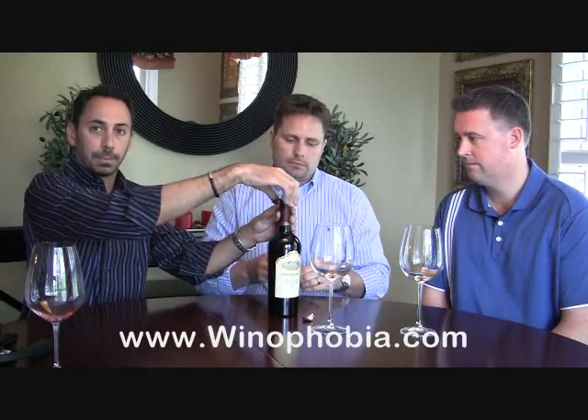So we start by popping that foil off. On the waiter's key there's a little foil cutter — you just put it over the top, spin it around a few times, and it takes the foil off for you. Step two: take out the corkscrew. Now you'll notice the corkscrew is pointing at an angle. The biggest mistake people make is trying to put it in straight down — if you do that, the corkscrew goes off to the side and that's how you end up getting cork fragments in your bottle of wine.